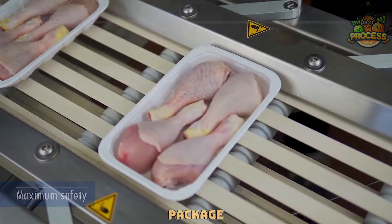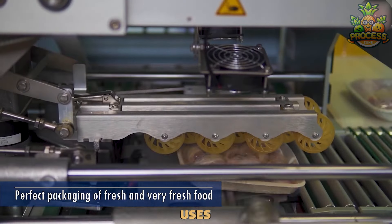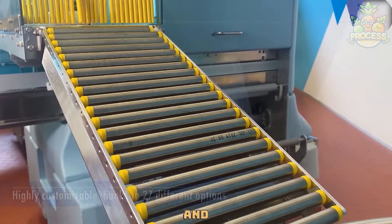This is a machine that can package and seal chicken leg pieces in a hygienic and attractive way. It uses vacuum or modified atmosphere technology to preserve the freshness and quality of the meat.